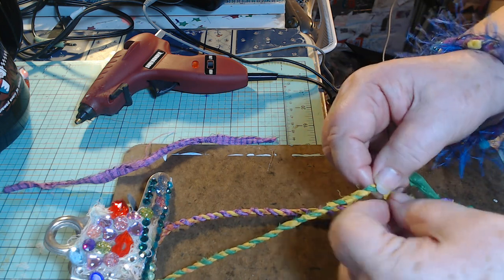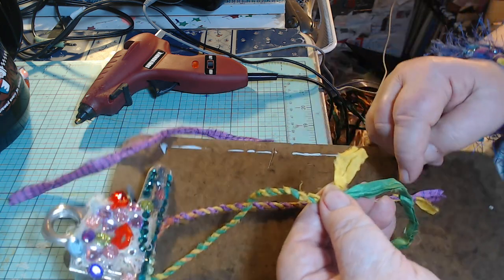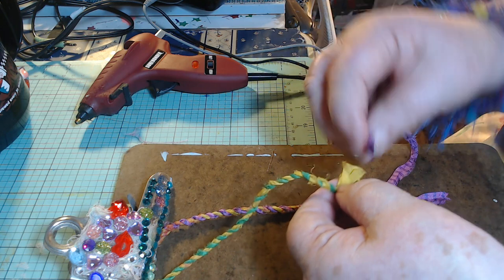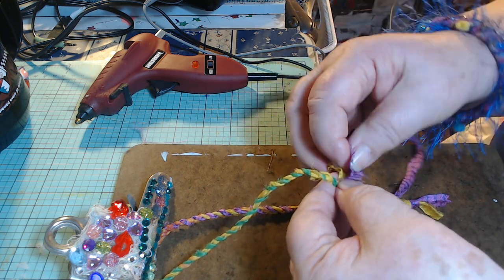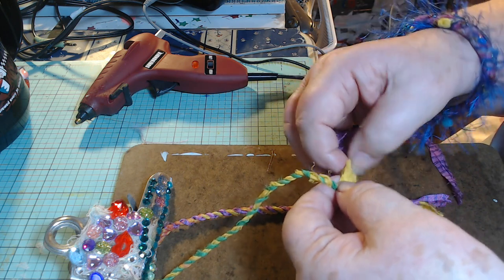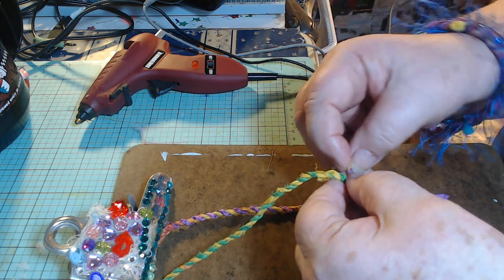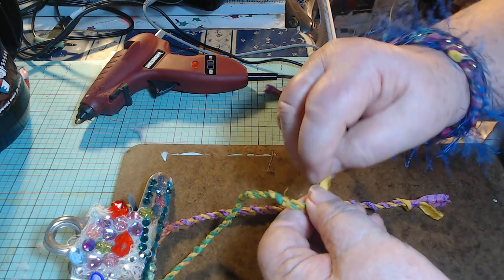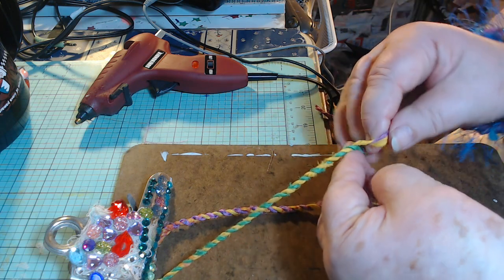See, now I'm at the end of the yellow, so I'll take this little piece of purple. You don't need to have long pieces. It's actually easier to do it with short pieces because then your ends aren't getting all twisted — you have to stop and untwist your ends.